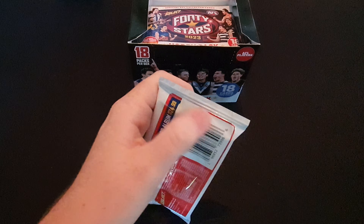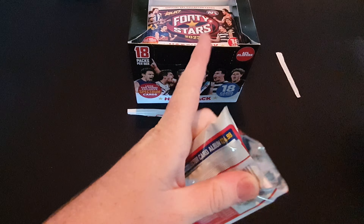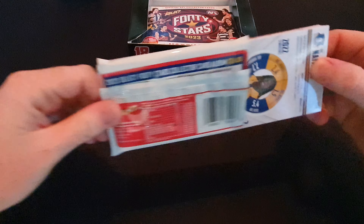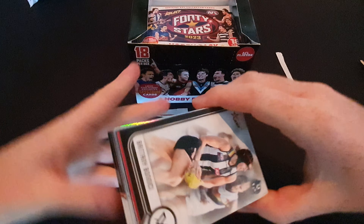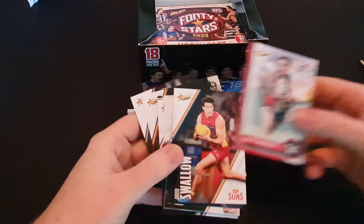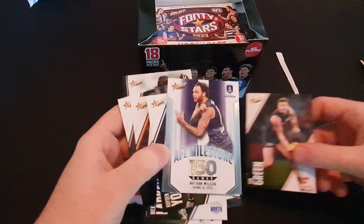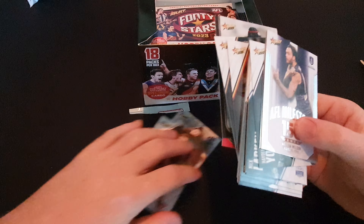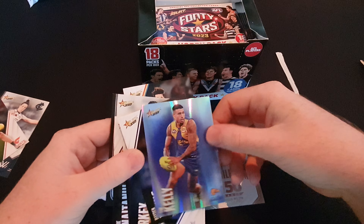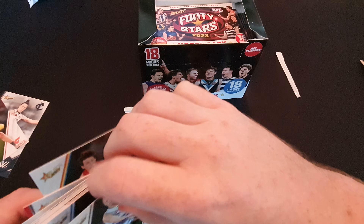As I'm recording this, the season begins tonight - Colton and Richmond. Let's go for the scissors on the other side. Let's see if we get lucky in this one. We've got Nathan Wilson 150 game milestone, Tim Kelly common parallel.